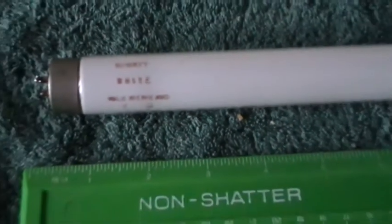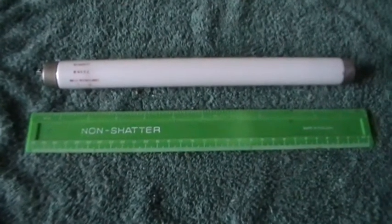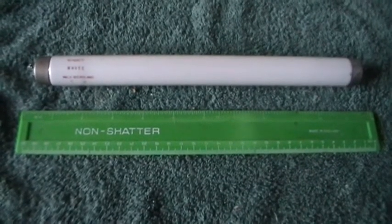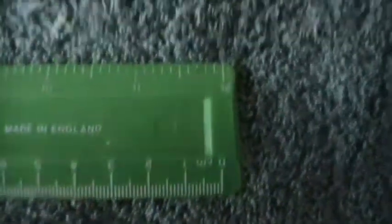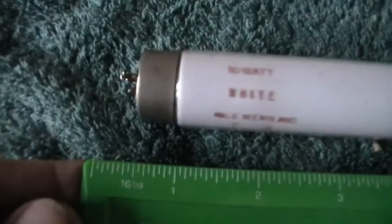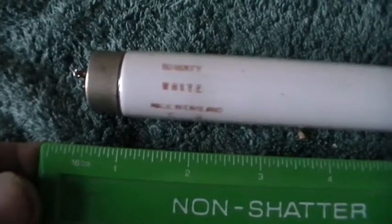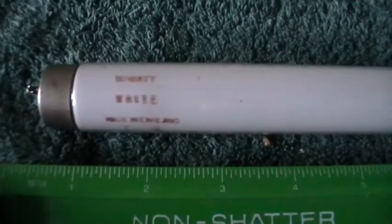What is a little bit different about this tube is its length — 10 watt but the length is an unusual length. It's exactly from end of the pins to end of the pins 12 inches long. Actually, half an inch shorter than 12 inches long, so the overall length is 11 and a half inches.